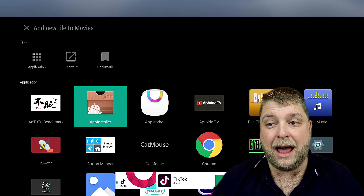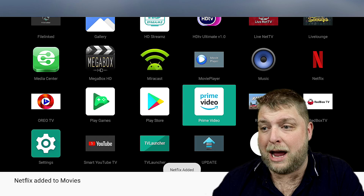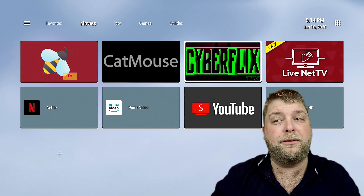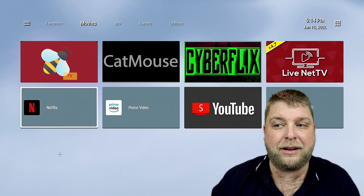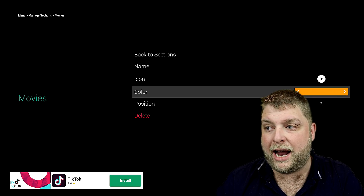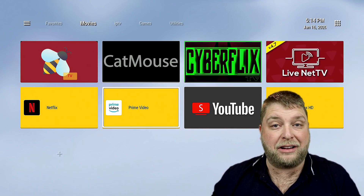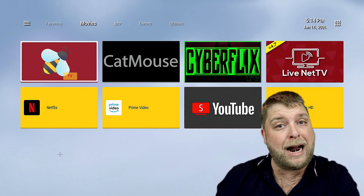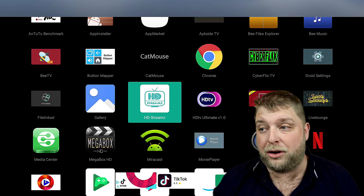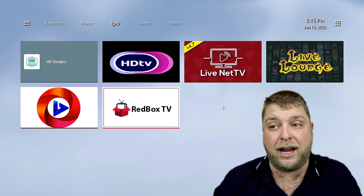To add things, simply click the Plus button, then Application, and every app you've got for movies — or whatever category you're in — you just go through and select them. I'm going to add Netflix, Prime Video, YouTube, and Mega Box. If you click Back, you'll see the top row fills nicely. The thumbnails at the bottom that don't fill the space show the background color. I'll show it in yellow so you can see how it looks. It's easy to use and you can put whatever apps you want in there.